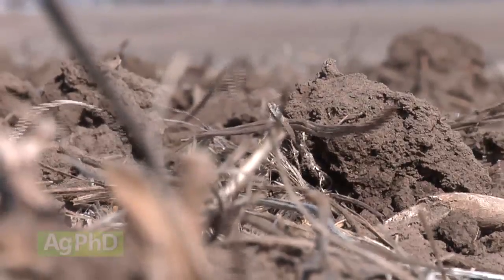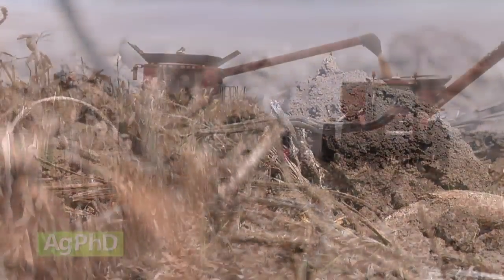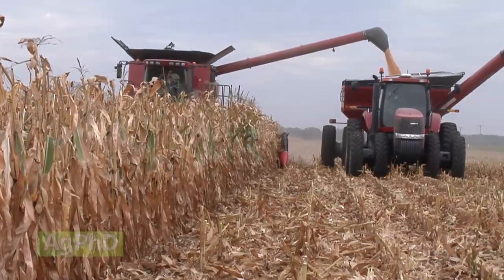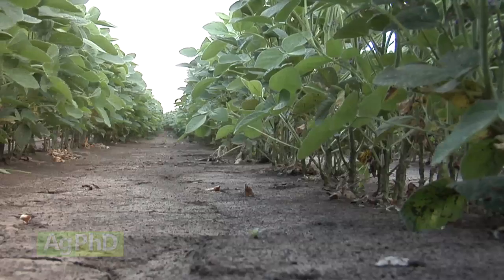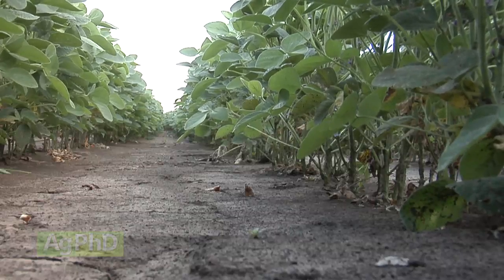If you just had one year and said, 'I've only got this ground for one year, I've got to try and maximize my profitability,' fine — maybe on a long-term fix you don't invest the money. But when you have 20 or 30 crops that are going to be impacted by the decision that you make today, I just don't see any other way than fighting that high pH right now.